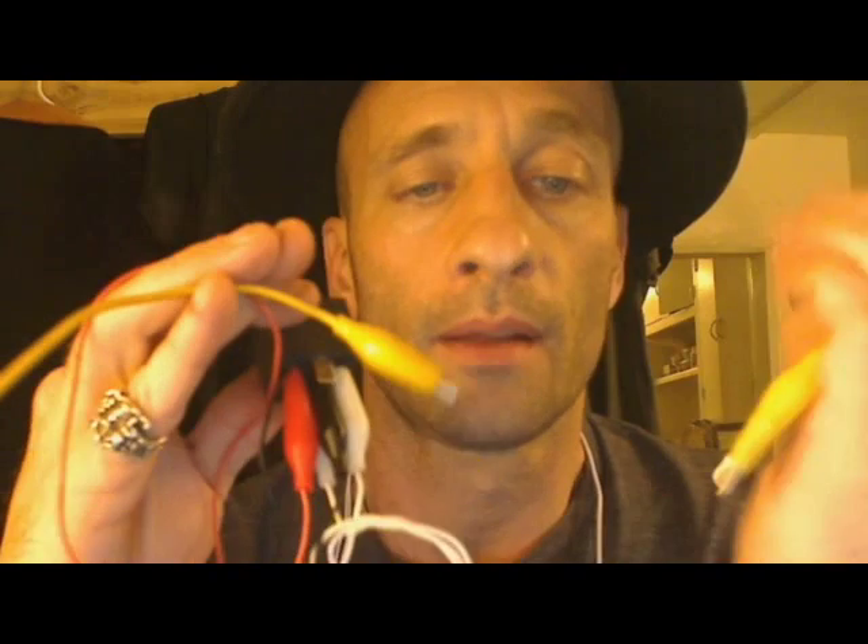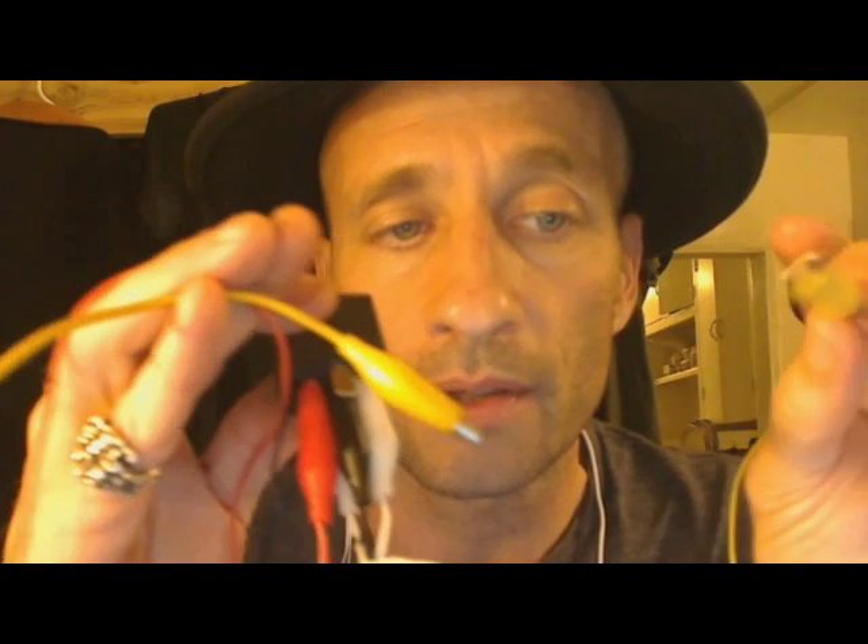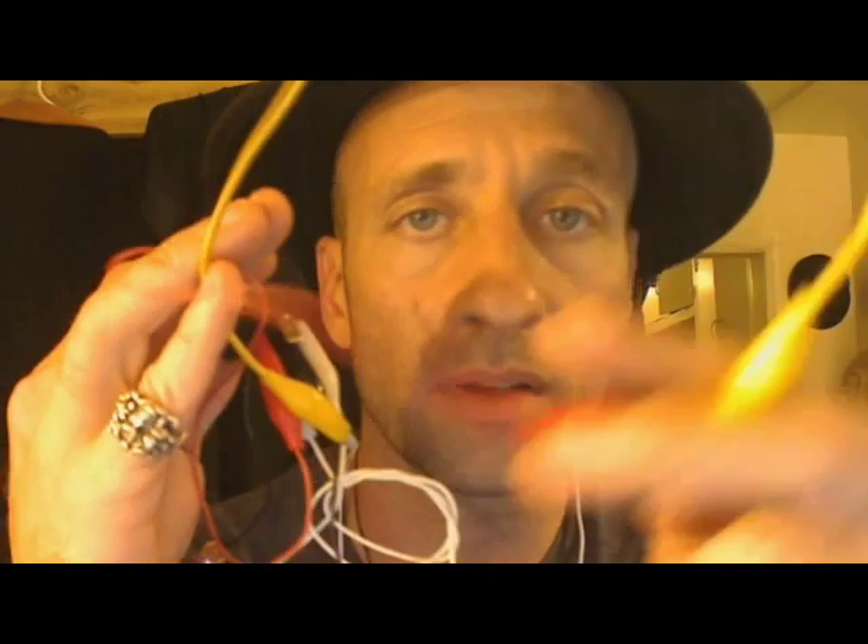These two wires go to the battery you're going to charge. It doesn't charge the way you'd think it does. The input goes to the positive side, and the output goes from the negative side of the battery to the positive of your source battery. That's the key.